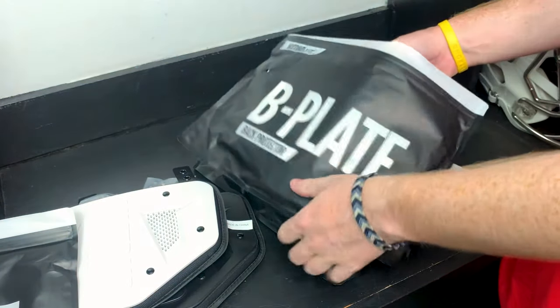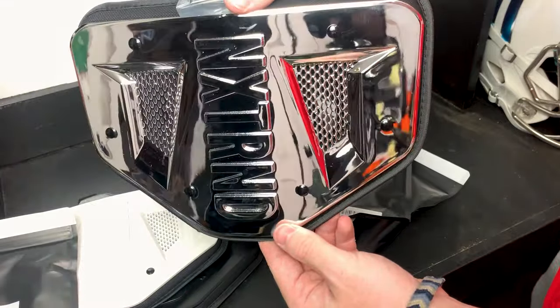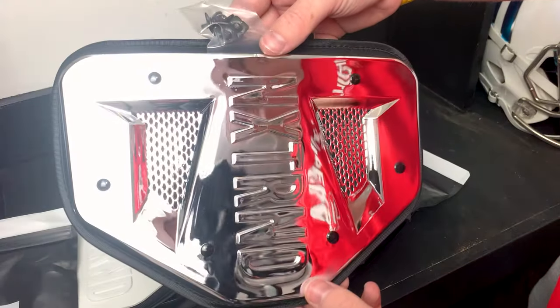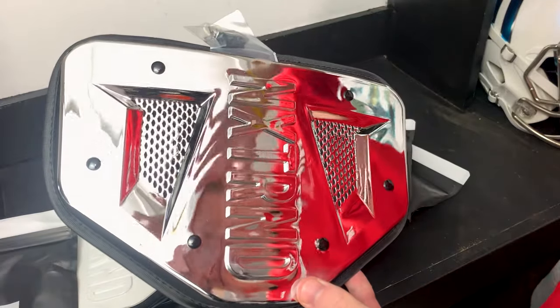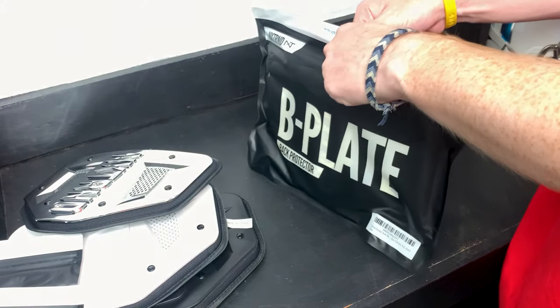Oh my — you guys are going to see the whole setup. This is just pure chrome! Wow, I like this color a lot, this is fire. And if you guys do want to get yourself one of these back plates, we'll link them below for you guys.